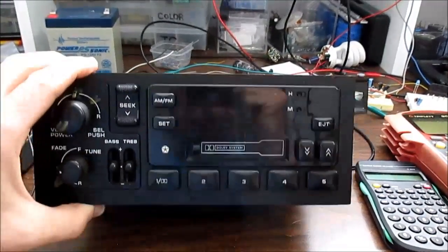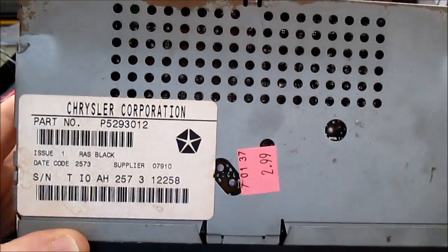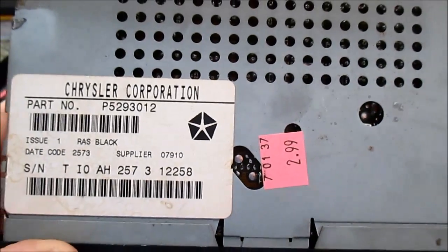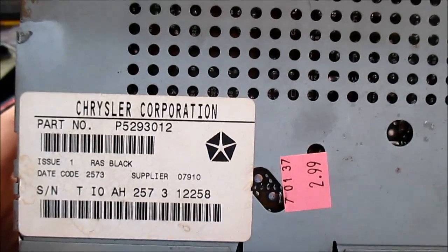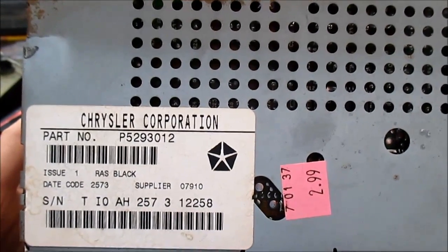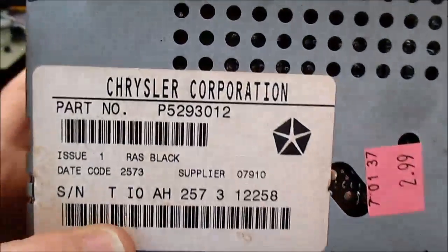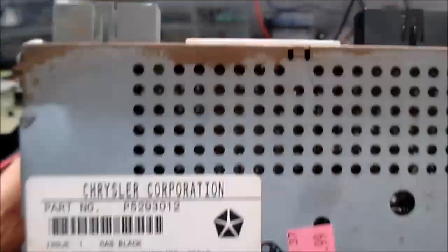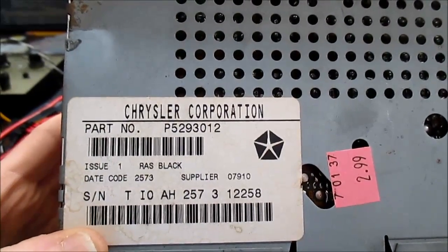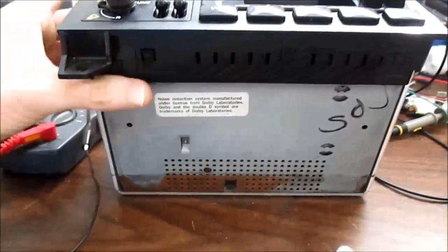Hey gang, got this car stereo on the bench — Chrysler Corporation. Got it at Goodwill for $2.99. I've been hauling some stuff in, getting rid of a lot of things lately, but I figured I'd go in the store and see if there's anything interesting. As usual, they don't have anything audio anymore, just random junk — but I found this car stereo. Don't know their date codes but it looks 80-ish to me.